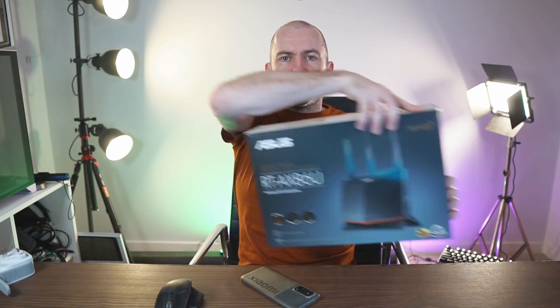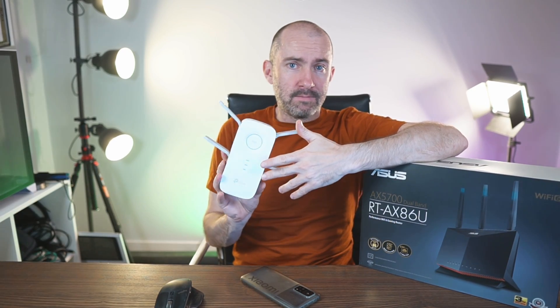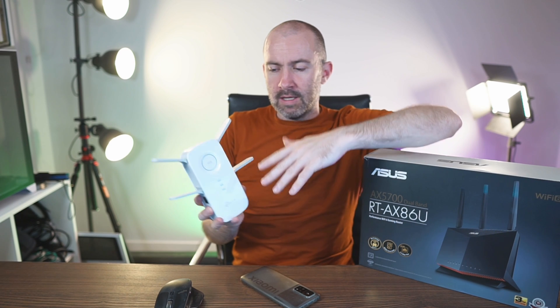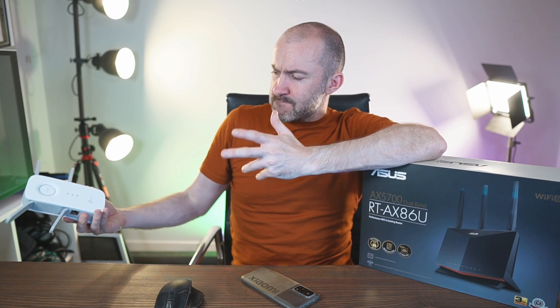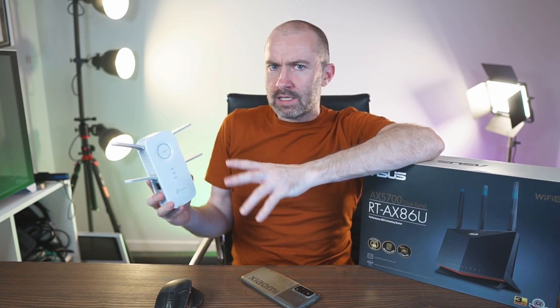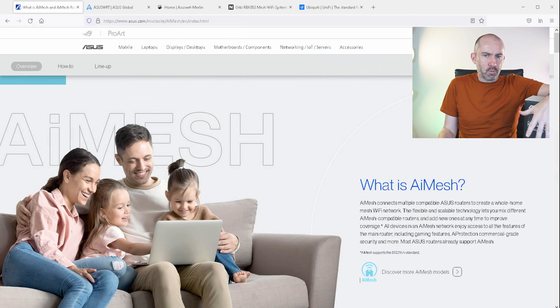ASUS aren't the only company doing mesh networks — every major networking company offers it. One of the best I've seen actually comes from TP-Link and their OneMesh network, which they're offering across all their extenders and access points. It looks promising, but right now they don't have a lot of support for older devices — this router doesn't support OneMesh, and it doesn't support older TP-Link routers either, though that should hopefully change in the future.